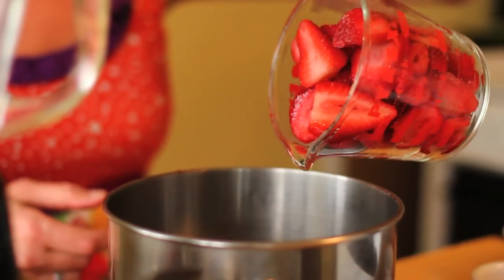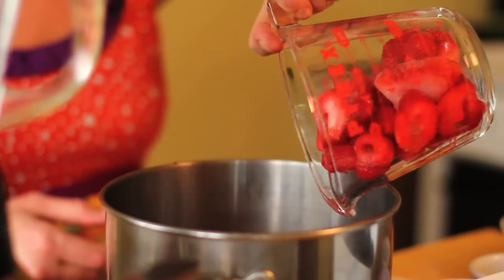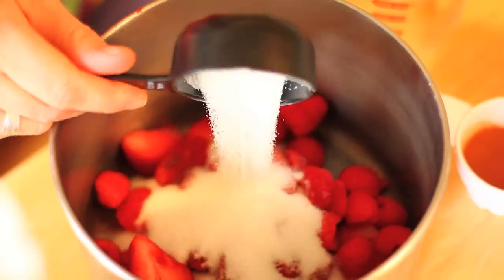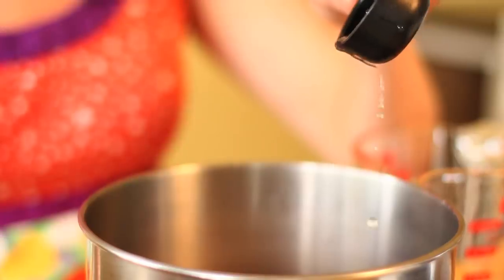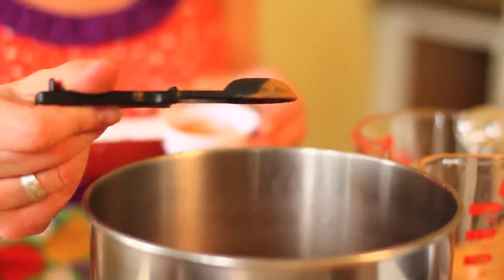For the strawberry raspberry layer we're going to need 2 cups of mixed frozen strawberries and raspberries, one third cup of sugar, 3 teaspoons of lemon juice or 15 milliliters, and 1 teaspoon or 5 milliliters of cinnamon.